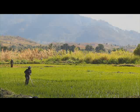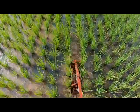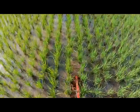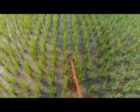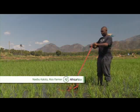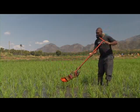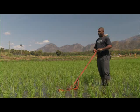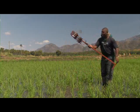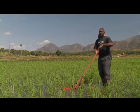The rotary weeder is a mechanical weeding tool you can push or pull in between the rows to uproot and bury weeds. Weeding with the rotary weeder is two to three times quicker than doing it by hand. It is not expensive and once bought can serve you for several seasons. When using a rotary weeder, instead of removing the weeds they are cut down and buried, adding nutrients to the soil.